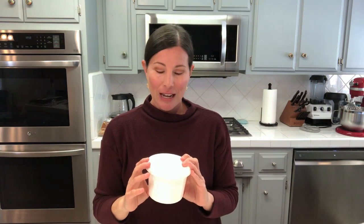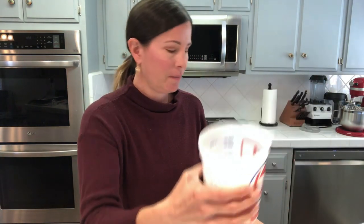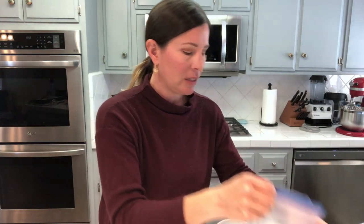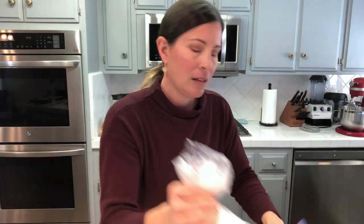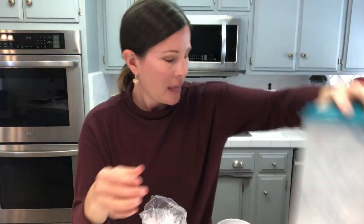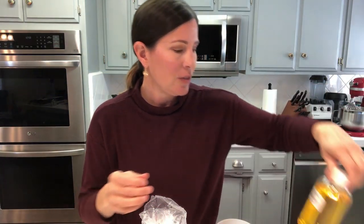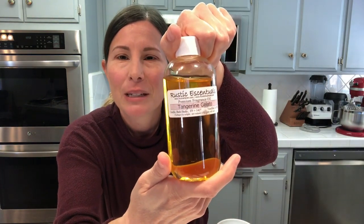The ingredients we're going to be using today are one pound of whipped soap base, regular white granulated sugar, stearic acid and emulsifying wax. We're also going to be using some mango butter and the beautiful fragrance Tangerine Gelato by Rustic Essentials.